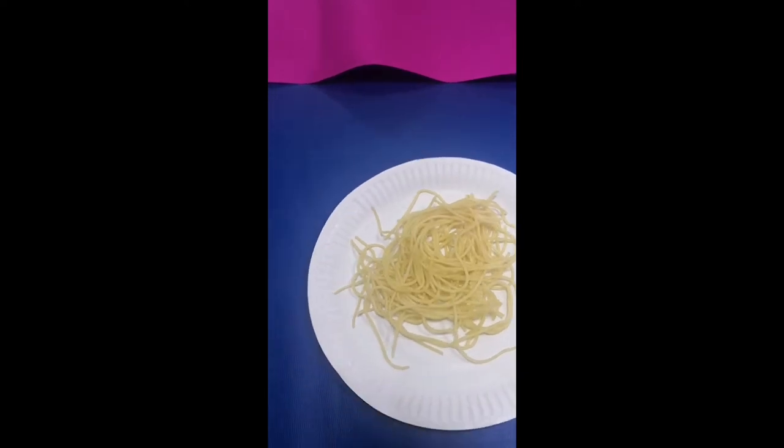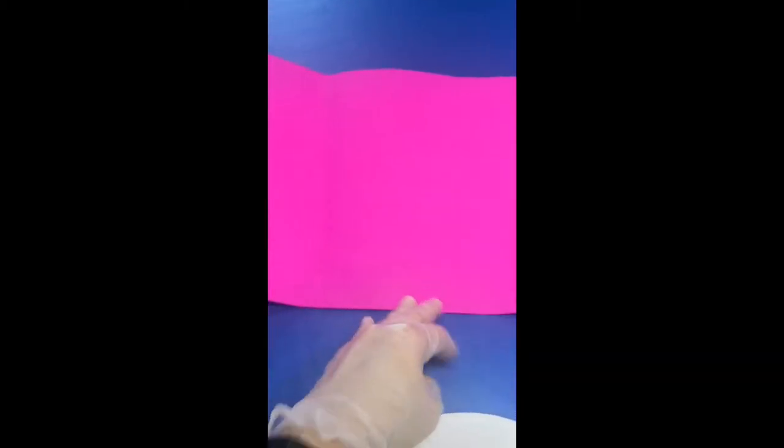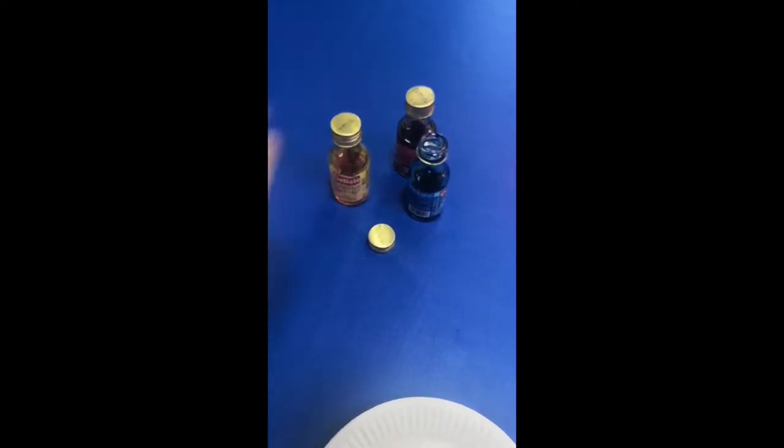Again, the materials are: cooked spaghetti, any paper plate, any white paper or colored paper that you have, and food coloring in any color.